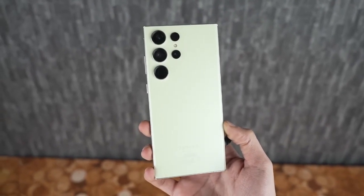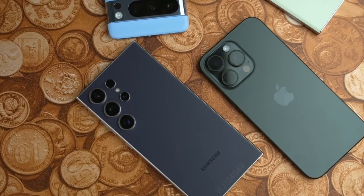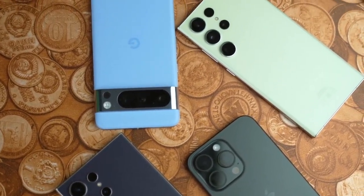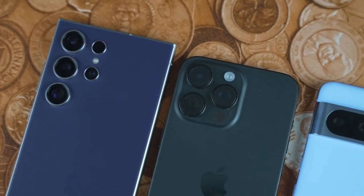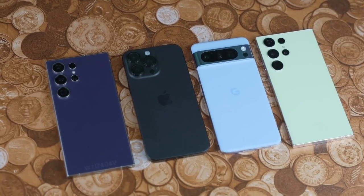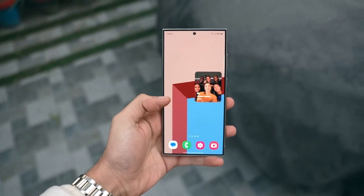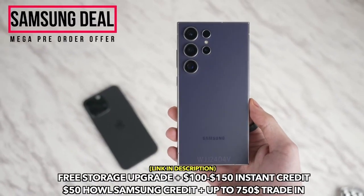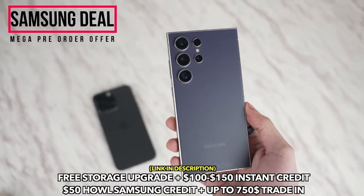What do you think of these design changes? Are the razor-thin bezels and rounded corners enough to make you consider upgrading? Or are you holding out for the rumored 500-megapixel camera sensor in future models? Let us know in the comments. This is GigaGuide, bringing you the latest and greatest in tech — don't forget to like, subscribe, and hit the bell icon to stay updated on all things tech.